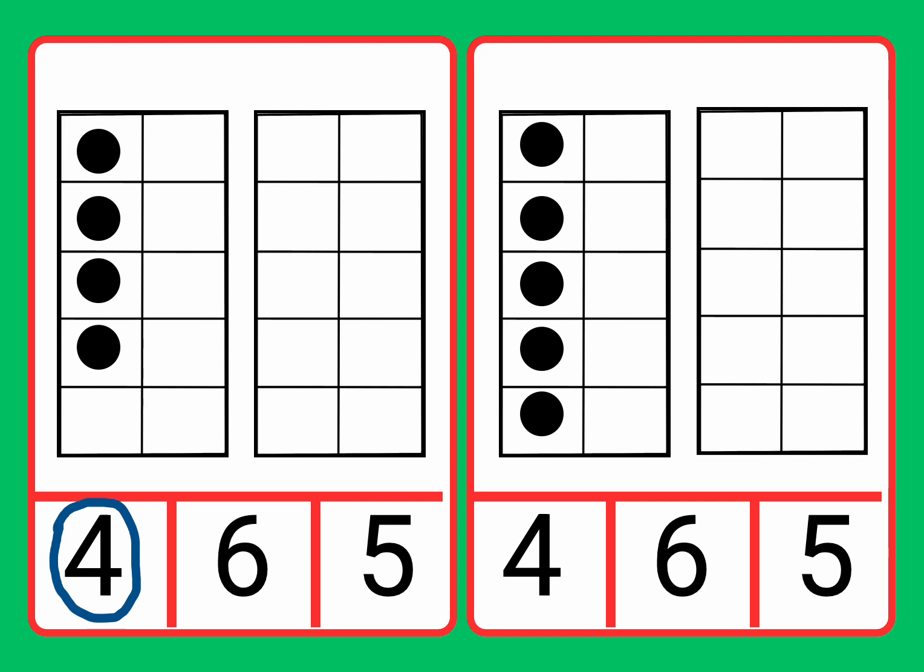Now let's circle the number five. Circle the number five. Well done. We found the number five to match it to the five counters. Fantastic job. Great work. Well done.